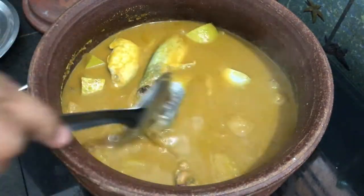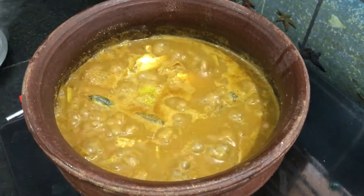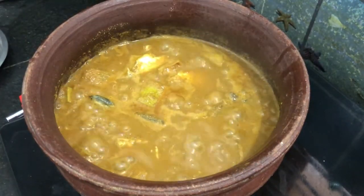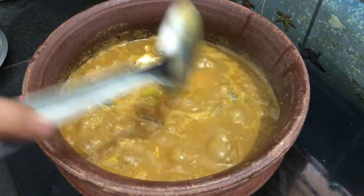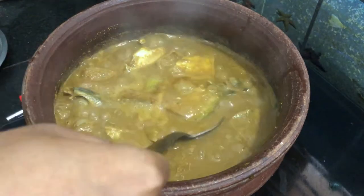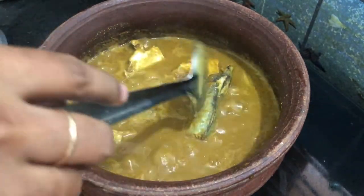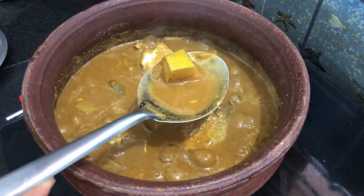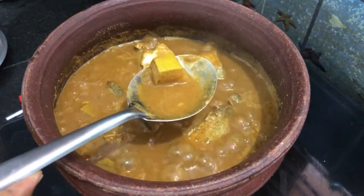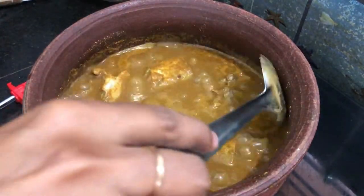Now we can cook the mean columbus for 5 to 10 minutes. We can also make an oil-free recipe for the mean columbus. We can try it.